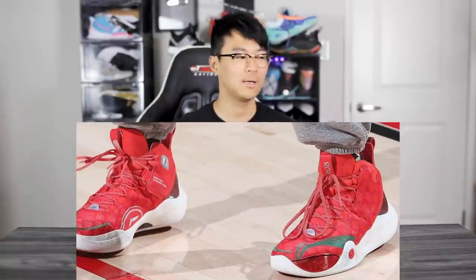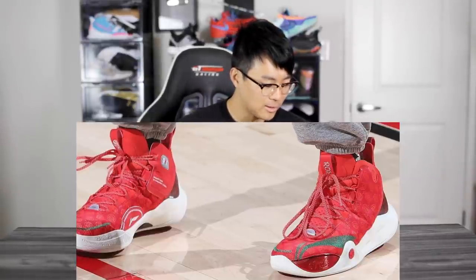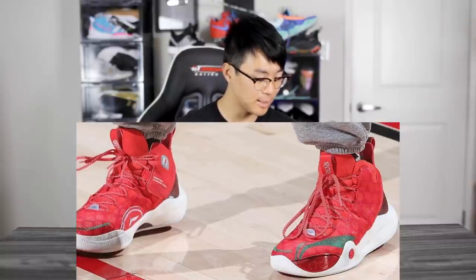Next, apparently we have CJ McCollum's first signature shoe with Li-Ning. Li-Ning is dope — they make really good performers, very comfortable and high quality, although pricey. Their only signature line is Dwayne Wade's, and since Wade is retired it's nice that they added someone else to the lineup. The shoe kind of reminds me of the Li-Ning Sonic. We have a red colorway, some plastic in the forefoot which looks interesting, and for cushion they're probably using Cloud Foam, which is super nice. The materials look like maybe a jacquard or textile.